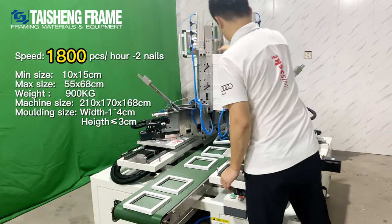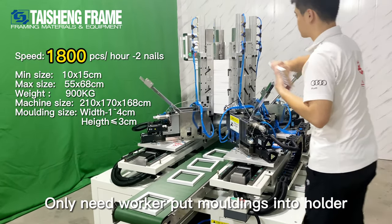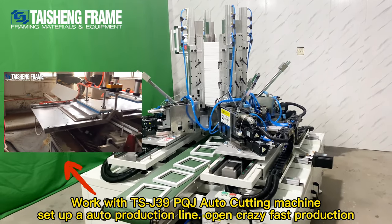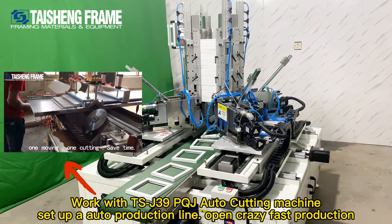The key feature of this machine is that all four corners are joined together at one time, and in this way it helps you get perfect corners easily.